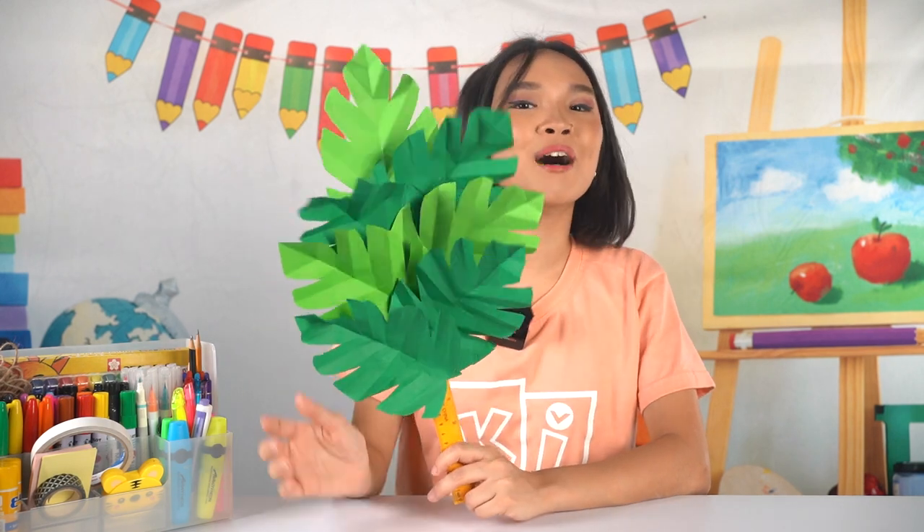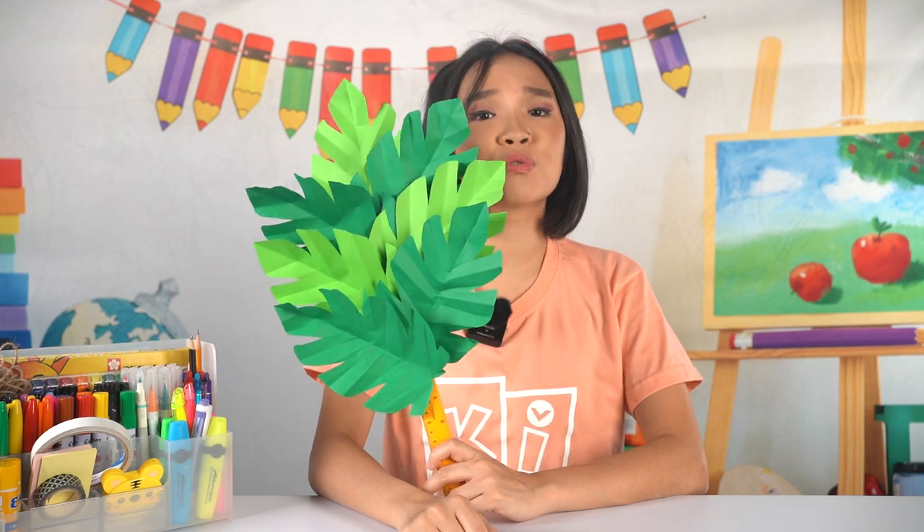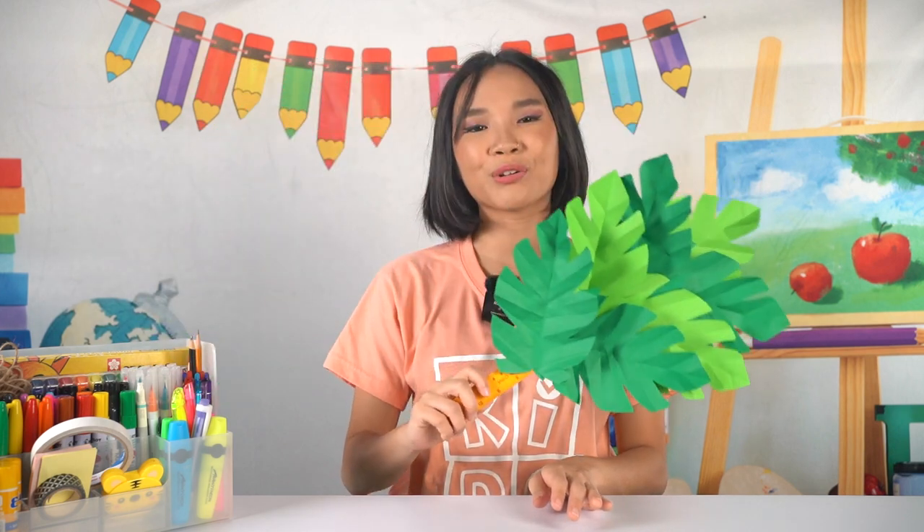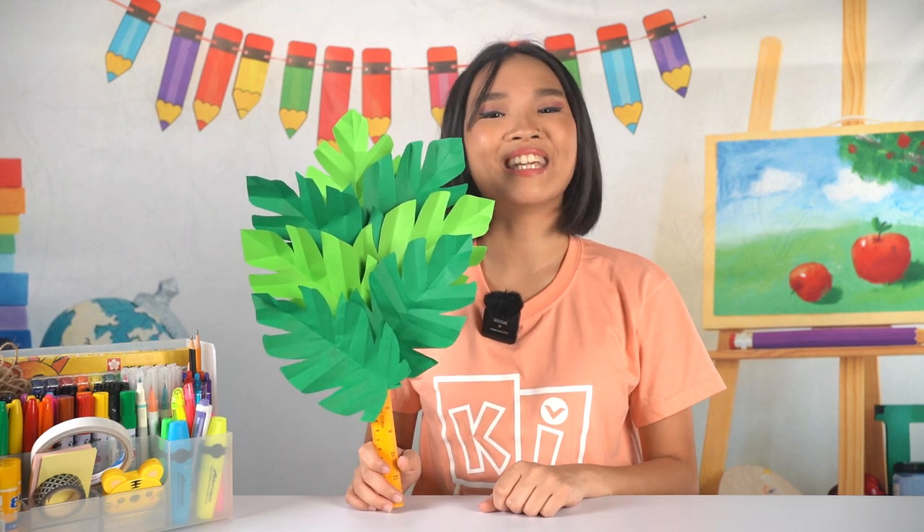And that's what our craft looks like — it's actually a palm frond! In our Bible story, we saw how the people in Jerusalem welcomed Jesus by laying down their coats and waving palm leaves on the road he was to pass on, announcing that Jesus is the Son of David. That was the entrance fit for a king. Yes, Jesus is our friend and brother, but let us not forget to treat him as our king too, because that's what he is.